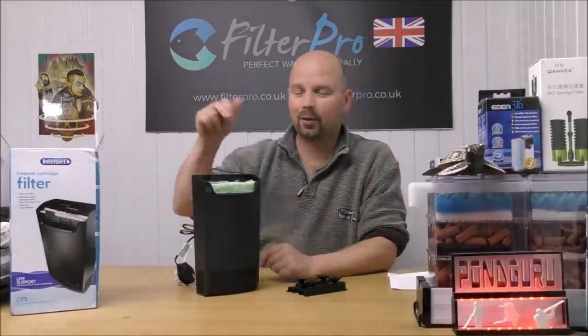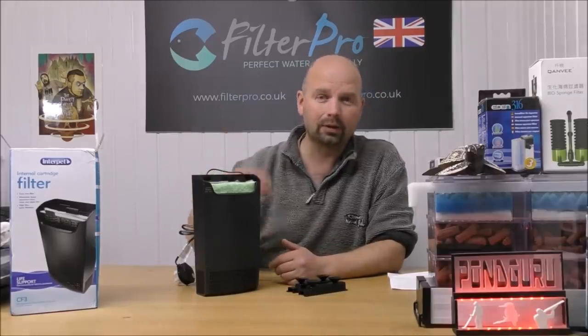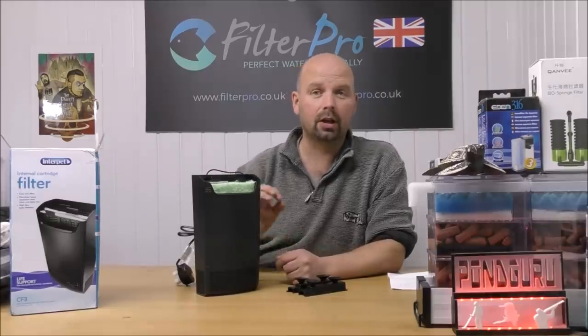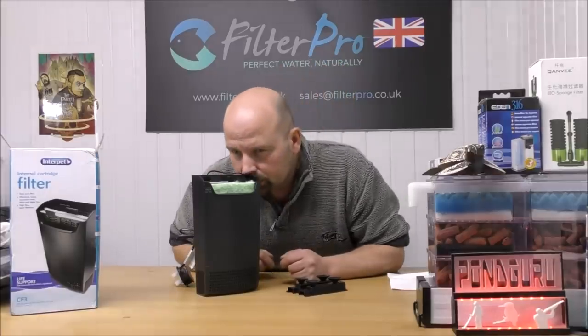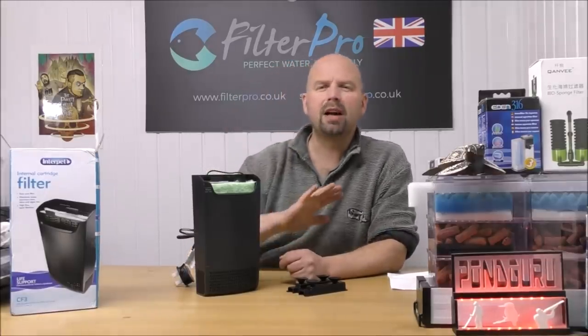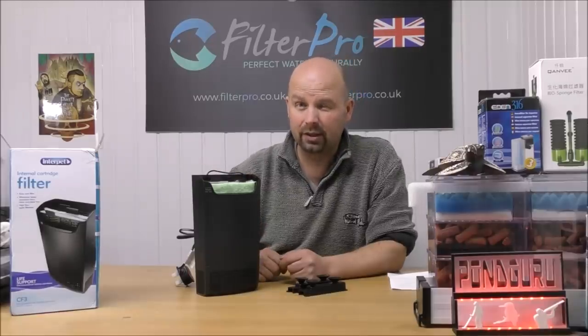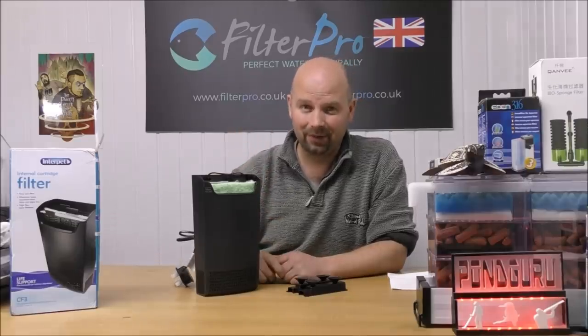We'll bring the camera in for a closer look. I'll tell you what the various cartridges are and what they do, or what they're meant to do. But first I just want to say a big thank you to Colin who sent me this — it's actually in an unused state, so it doesn't smell of anything. Some of the others I've received and still yet to film are absolutely humming, so it's nice to start with a nice clean filter.